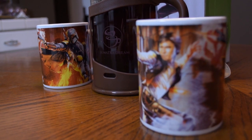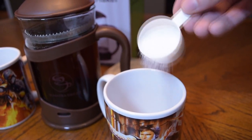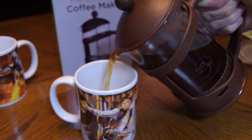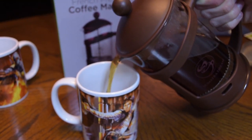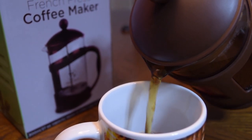Pick your favorite mugs — we went with Star Wars of course. Don't forget to add your sugar, because what's tea if it's not sweet? Now that's smelling good and it's looking good. This is going to be a good glass of tea.